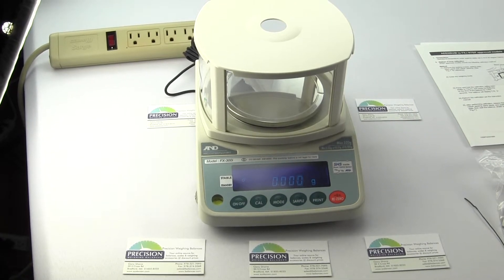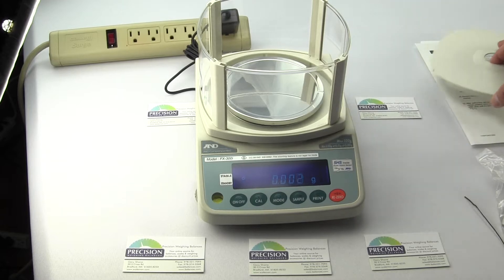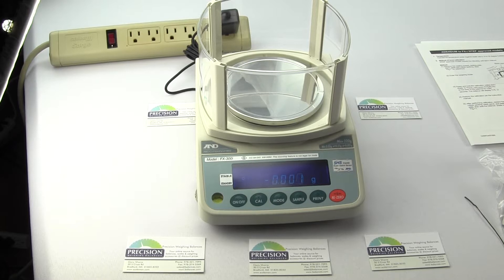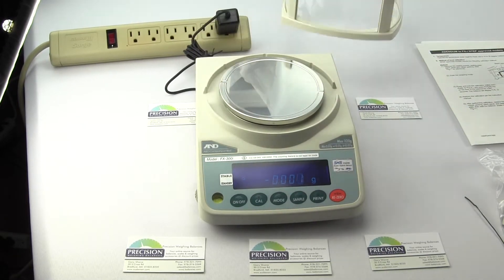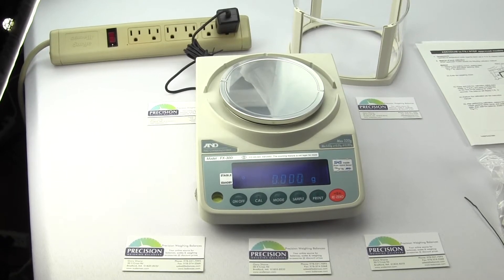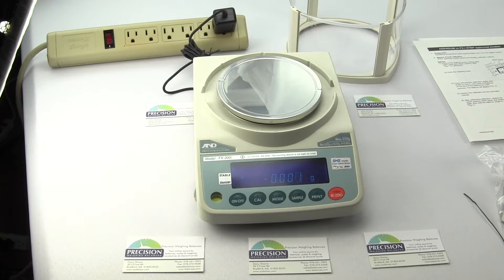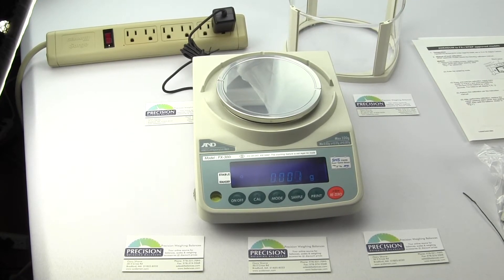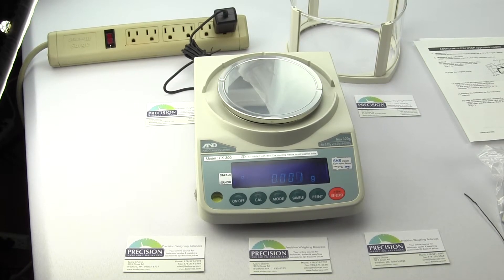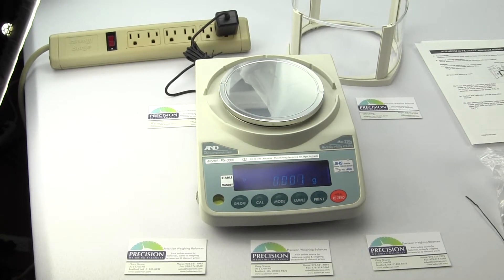There's a lot of confusion when it comes to buying an A&D FXI NTEP balance, and hopefully in this video we will make it clearer about the differences so you will not order the wrong balance. We are Precision Weighing Balances and you can visit us at balances.com or scaleman.com. We are an authorized A&D dealer and keep all of the FXI Legal for Trade digital scales on the shelf ready for immediate shipping. In this video we will be using the FX300IN, and what we'll be covering is applicable to all of the FXIN models: FX120IN, FX200IN, FX300IN, FX1200IN, FX2000IN, and FX3000IN. All models end with the letter N, which designates NTEP approval or legal for trade.